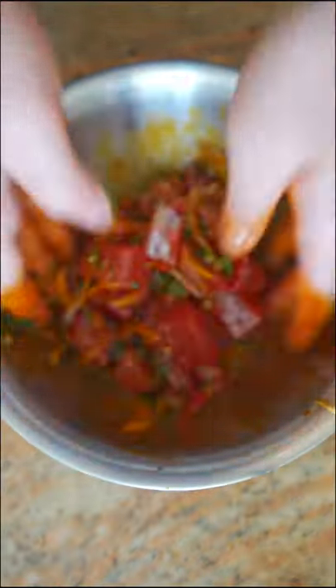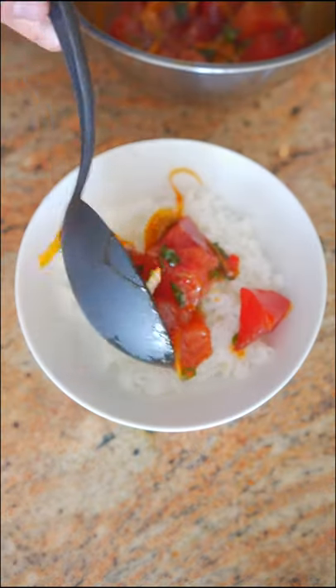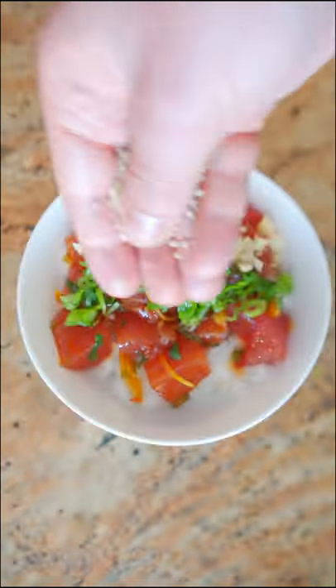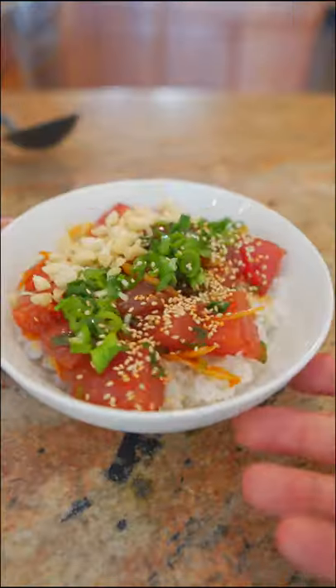God, that looks good! Take some plain white rice, top it with your tuna, make sure to get some of that sauce. A little more green onion — optional — but I'm putting some macadamia nuts because I'm in Hawaii, just feels right. And just some toasted sesame seeds over here. And now you've got some poke!